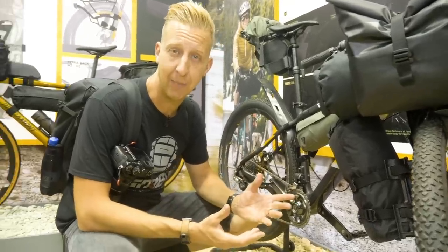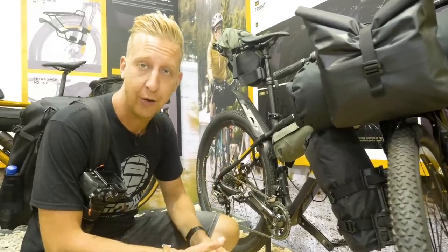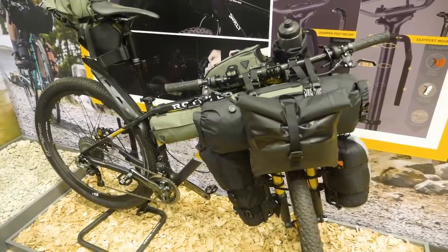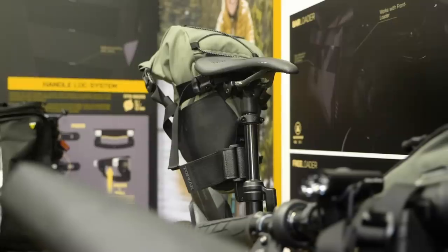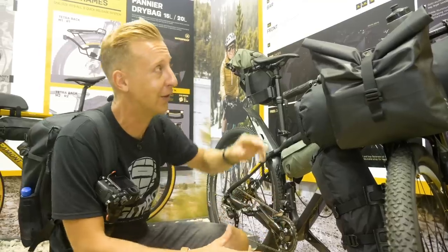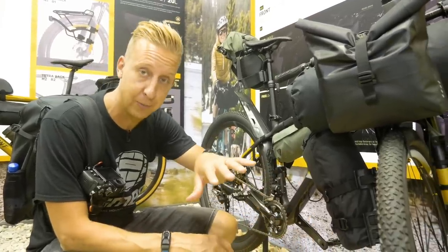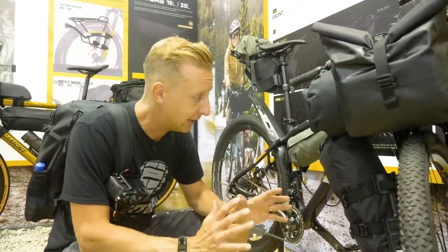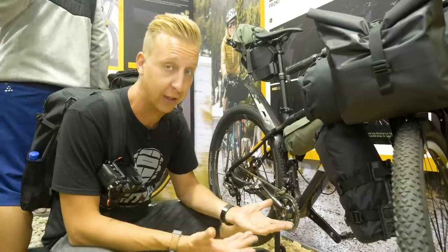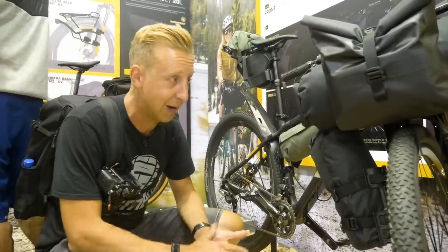Bikepacking gear isn't something we normally cover on GMBN Tech — Blake and Neil do that on the main channel — but it is pretty tech because you have to carry a lot of stuff on a bike that was never designed for touring. You've got all the types of pack you could imagine: Midloader, Backloader, Bar Loader, Freeloader, Top Loader. There's a completely waterproof bar bag for carrying really valuable stuff. They've also got really cool tents that use no poles — you take the front wheel off and the bike becomes the frame for the tent. Ingenious. If you reckon me and Henry should do a bikepacking challenge, let us know in the comments!